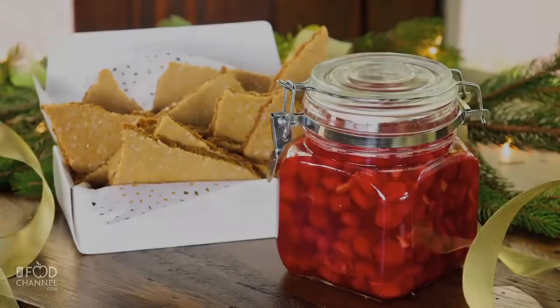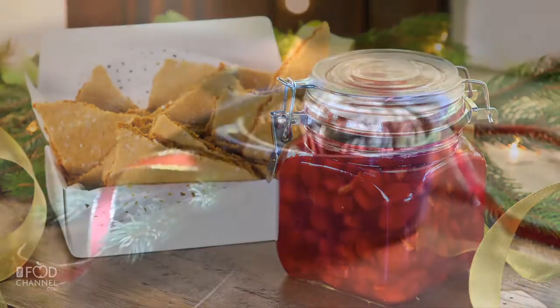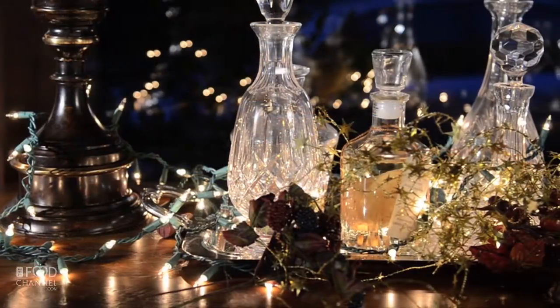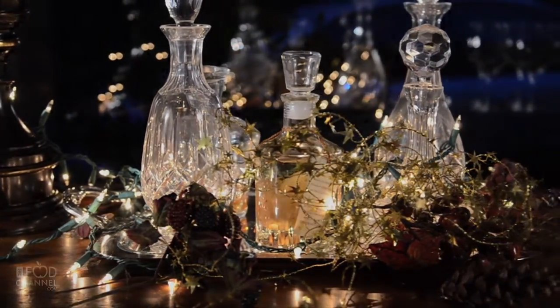Next time, more recipes. How does brown sugar bark with a brandy cherry sauce strike you? Easy and delicious spiced pecans, and a foodie find that beats your typical gift wrap any day. Stay tuned.